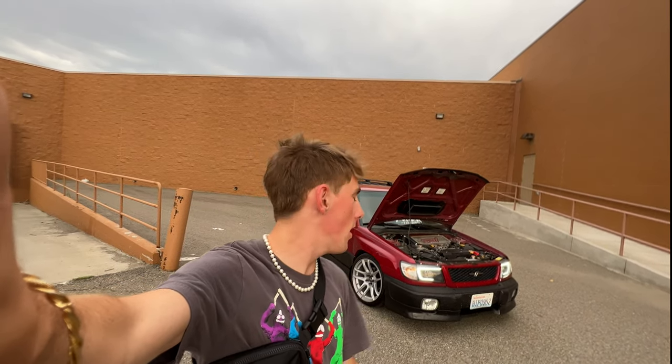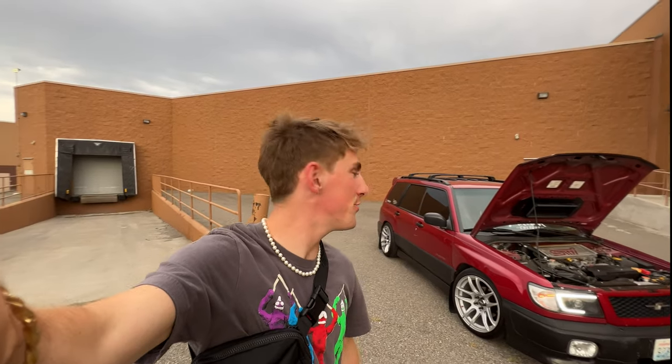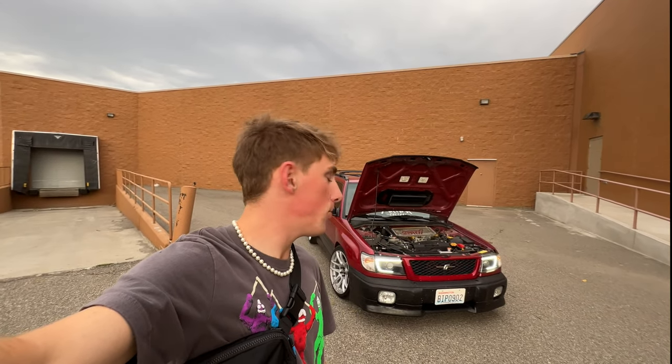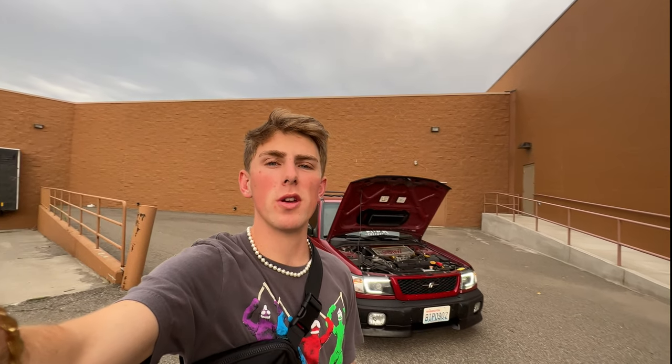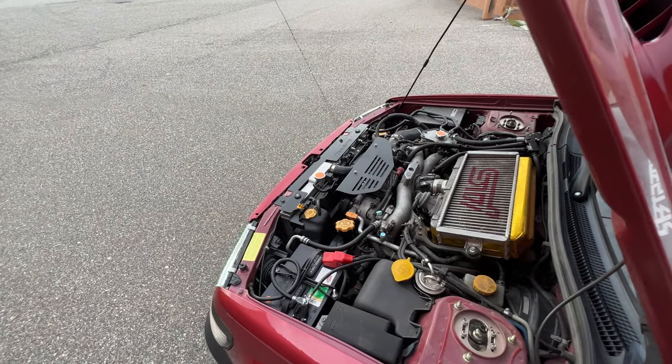Actually my daily — a 2003 SG Forester — has a blown head gasket, my own fault. So this thing is actually going to be my daily for a little while until I fix that. Hopefully in a couple weeks I can replace that head gasket. But yeah, this car drives great, runs great, really doesn't give me issues, which is really nice. I put a lot of work into it when I did the swap, so it kind of makes sense — but it's still nice to have a turbo Subaru treat you right.